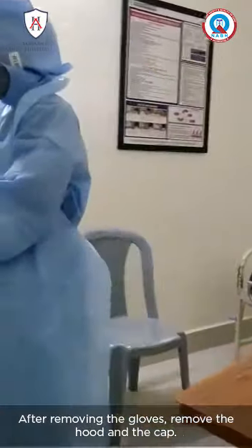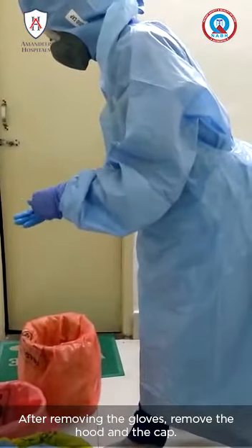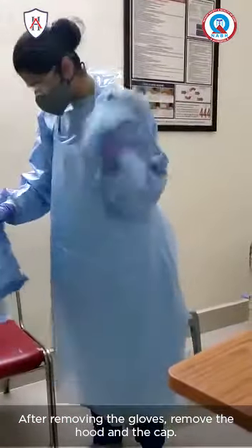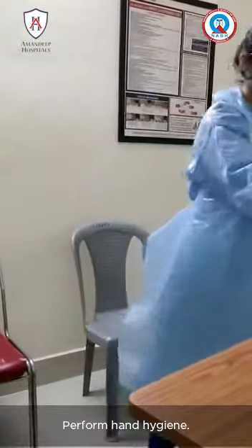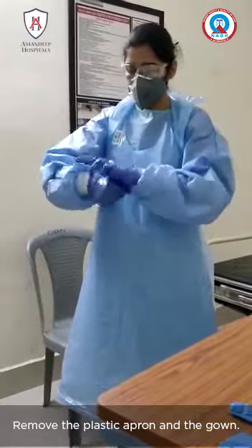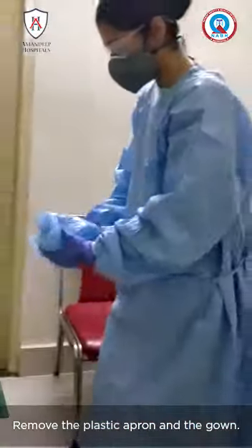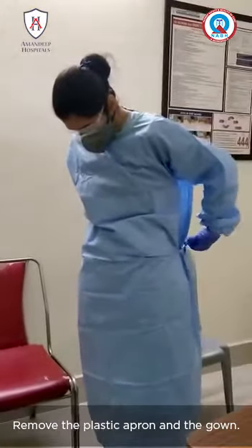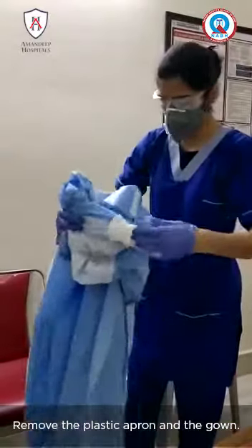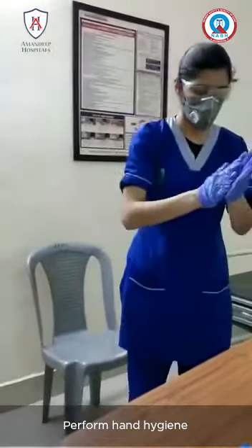After removing the gloves, remove the hood and the cap. Perform hand hygiene, then remove the plastic apron and the gloves. Perform hand hygiene again, then remove the goggles.